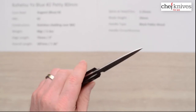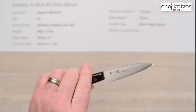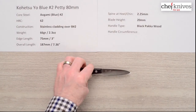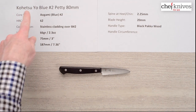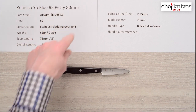This should be a real workhorse. It's not super skinny, but it's stout and stiff and should get a lot of work done. The steel sharpens up great and holds a super edge on it. So here you have a nice petty or paring knife — the Kohetsu Western Yo, Blue Number Two, petty/paring, 80 millimeter.